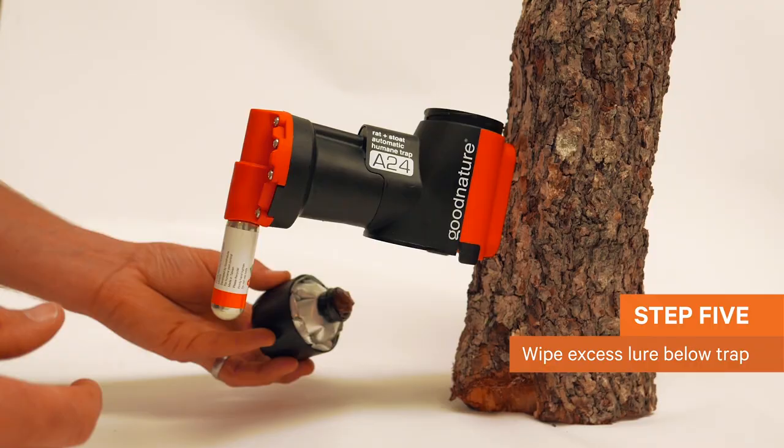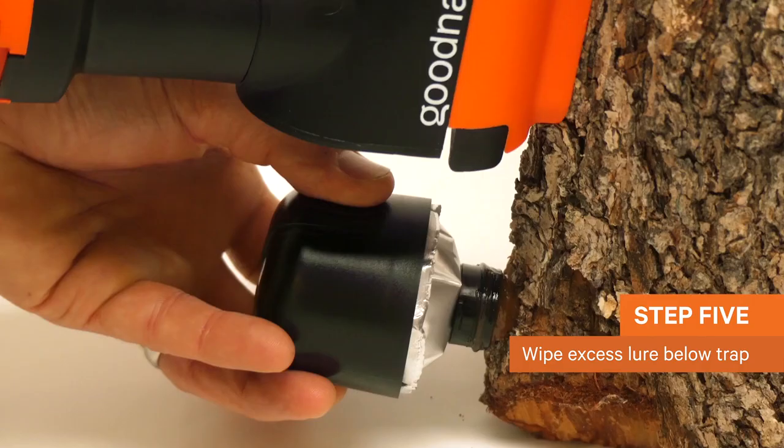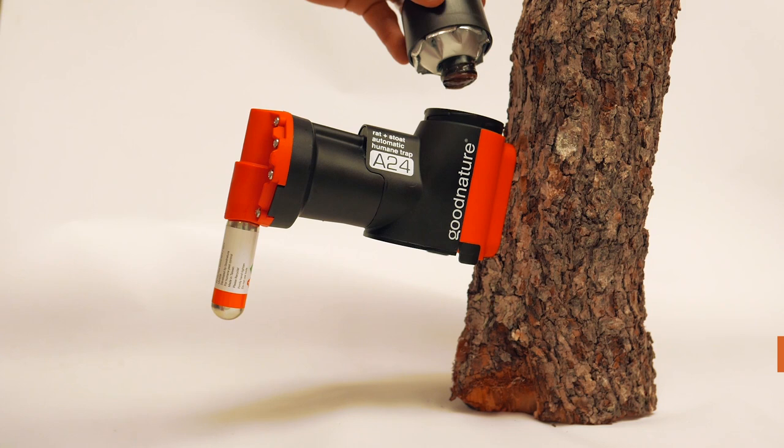Remove the lure cap from the automatic lure pump and wipe the excess lure on the tree beneath the tree mount to attract animals quickly to the site.